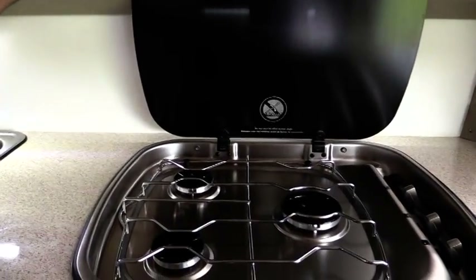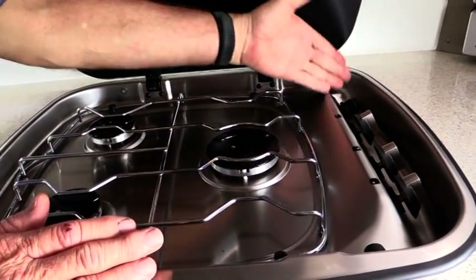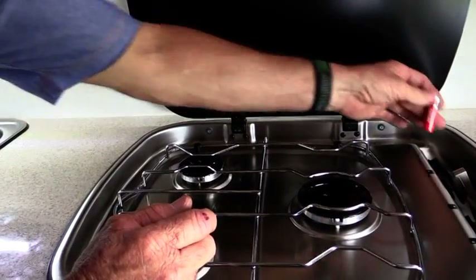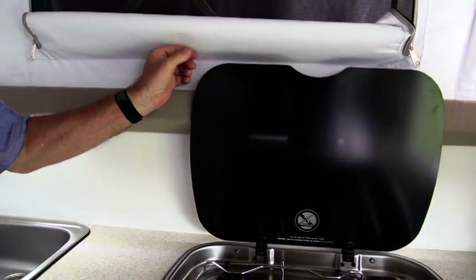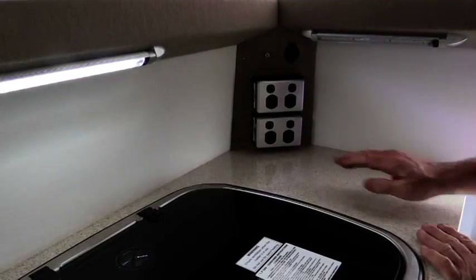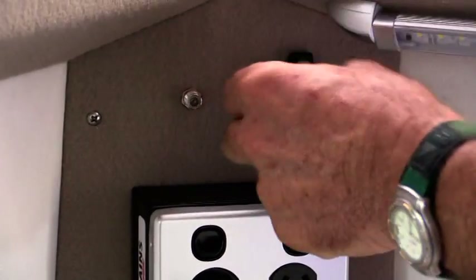The three burner gas hob features its own igniting system and three auto cut-off switches. Inside the auto igniter there is a standard AA battery — if it fails to ignite, just change the battery. In the lid we have incorporated a gas micro switch, so if the lid falls down automatically, the gas will be turned off. Inside the kitchen area, we also supply a TV antenna outlet point and a 12 volt outlet point.